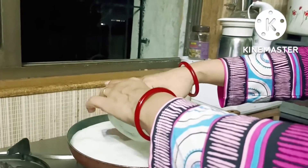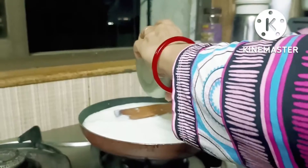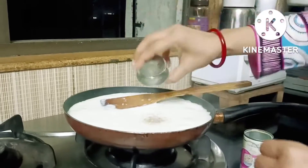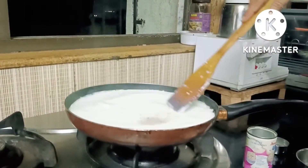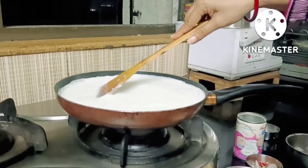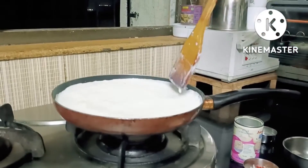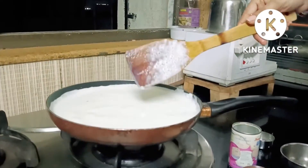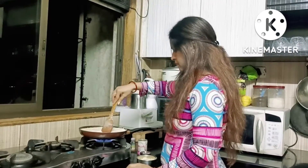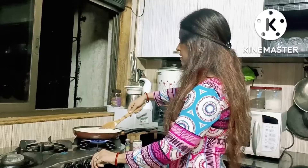Alternatively, you can use ready-made chawal. Add the chawal and prepare it about 5 minutes before the morning.